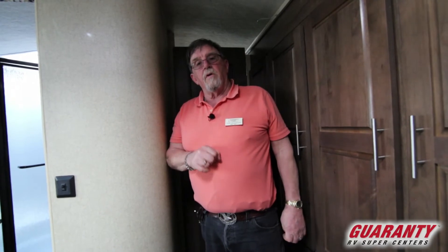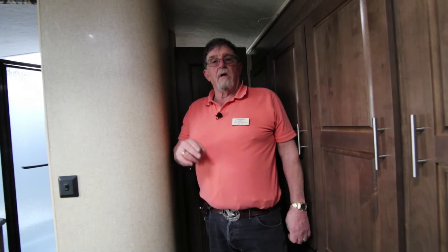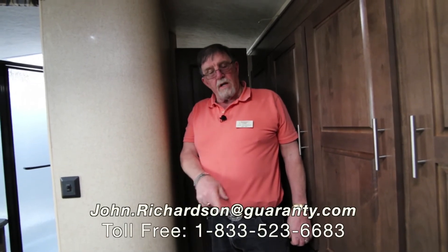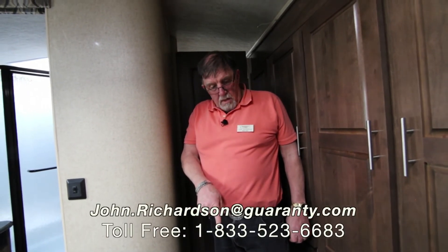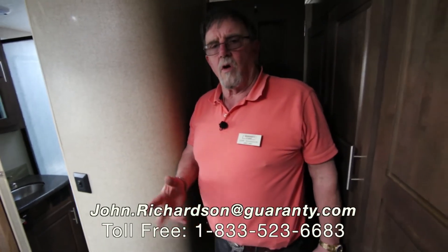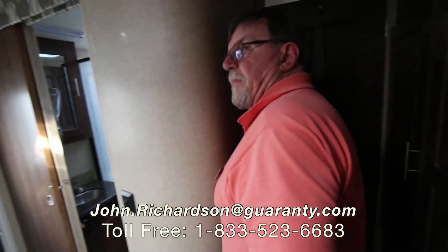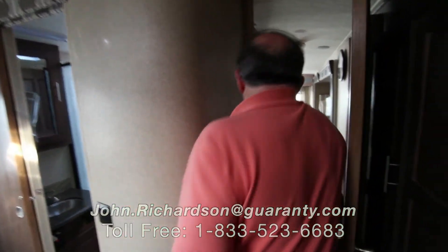Hope you enjoyed my video — I sure enjoyed doing it. I didn't get a very long catnap though. Please, any questions, call the number right here. I can't read it upside down. John Richardson, Guaranty RV. Call me JR, the Harley guy — you'll get me. Thank you so much for letting me give you a nice video on a beautiful trailer.